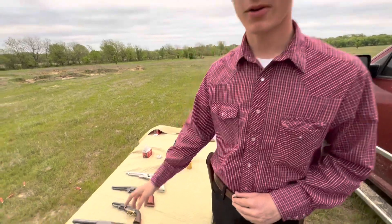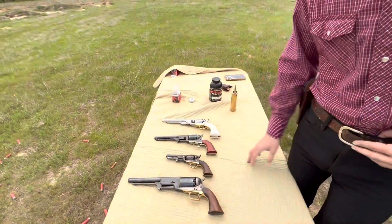Alright guys, welcome back to SADAR Ballistics. It is a little windy out here this morning. We wanted a nice still morning with some fog to do this video, and as you can see we got a windy, cloudy morning. But anyways, we're going to be talking about black powder percussion revolvers today.